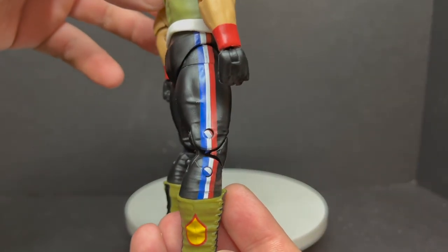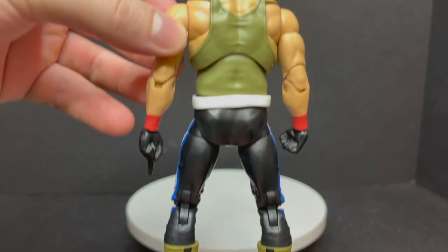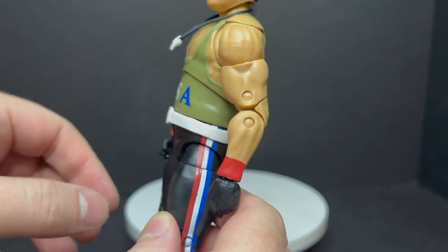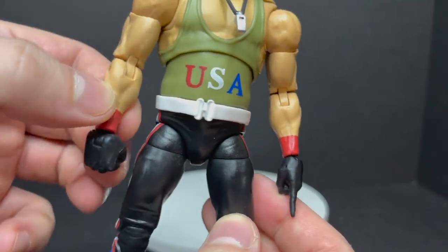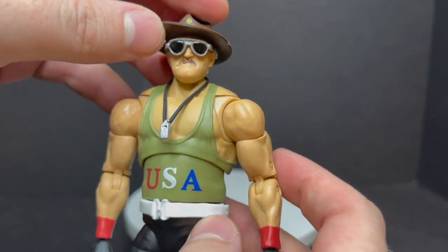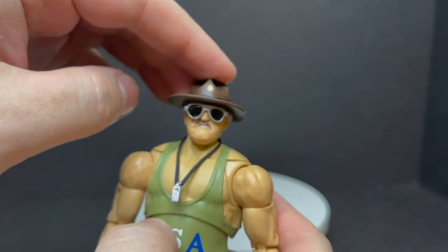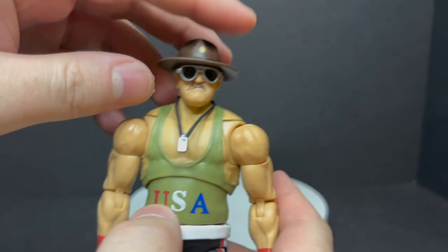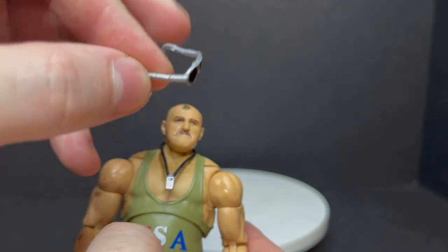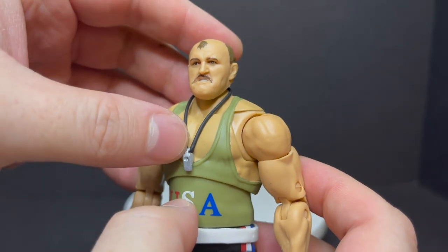You got the glasses, you got the hat, the boots, the pants, everything else. It's one of many different looks for Sergeant Slaughter. I know him from wrestling and from G.I. Joe from the old cartoon. Pretty cool to exist in both of those realms. The hat is removable — nicely done, fits on his head, everything is snug and secure. You can pop the glasses off — they fit around his ears and stay on sturdy. He's also got his whistle wrapped around his neck.